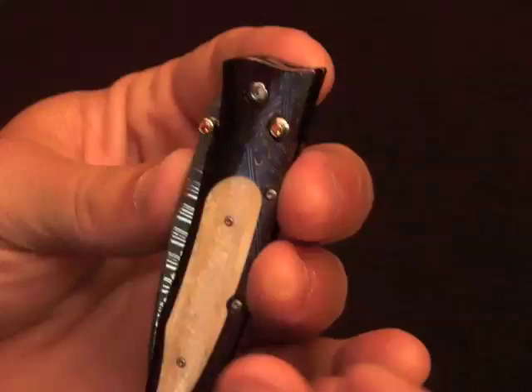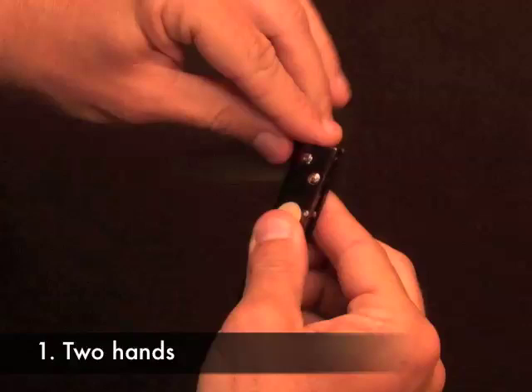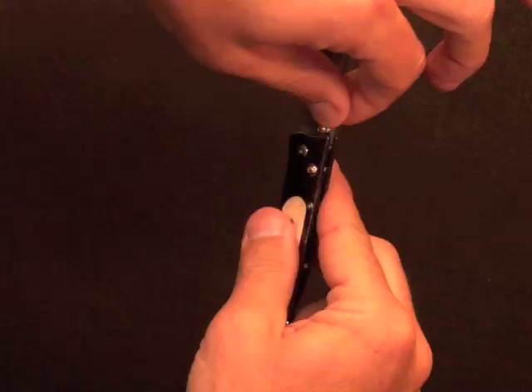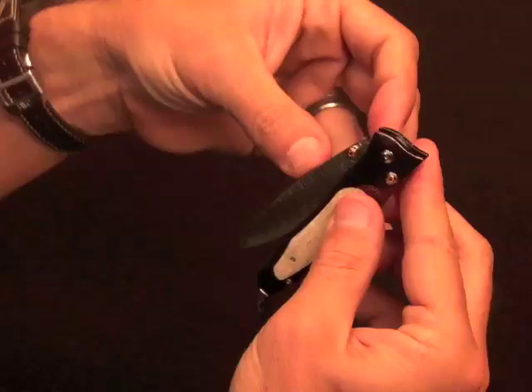A few different ways to operate these button lock folders. One is to hold the knife and with your other hand use that button to lever the blade into an open and locked position. You'll hear that click — that's locked as the button pops up and protects the blade from closing. Then to close it when you're ready, simply push the button down and close the blade back into its secure position.